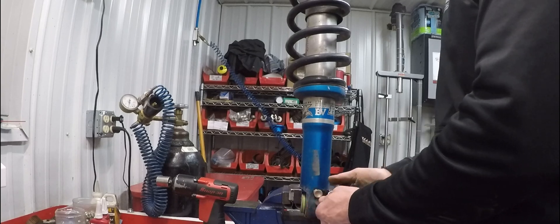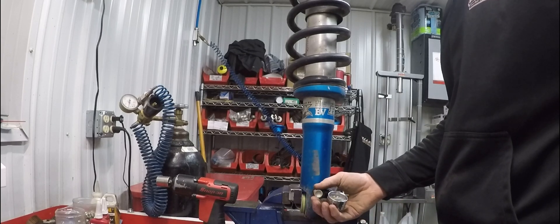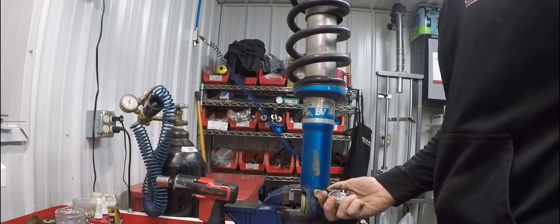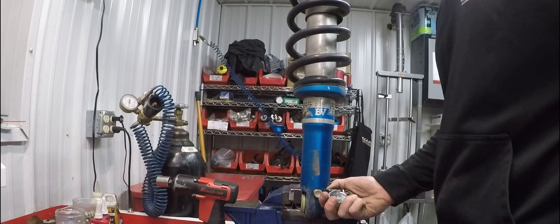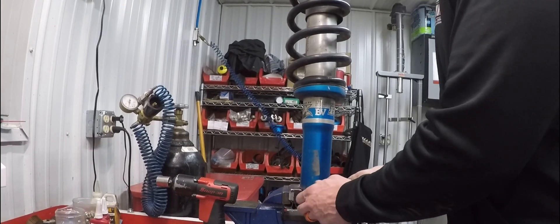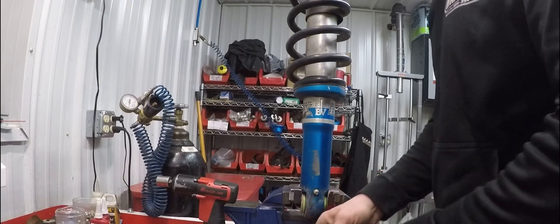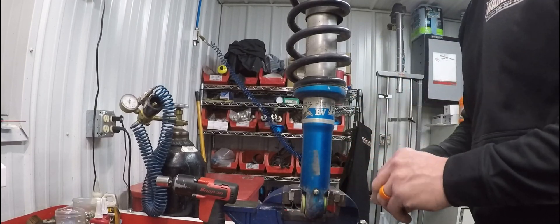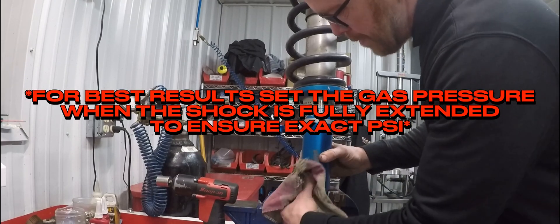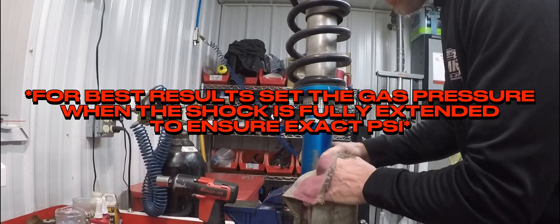This one has been leaking a little bit — my gauge has a small leak in it, so it leaked down to about 190. I'm just going to press the button down here to get it to 200 and take it off. When you set shocks, you can set them on the truck on the ground, but they're going to read high. You should set the gas pressure with the shock fully extended, or as extended as you can get it.